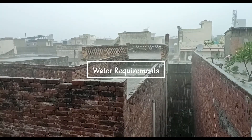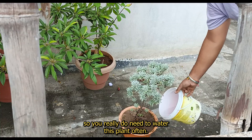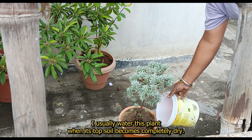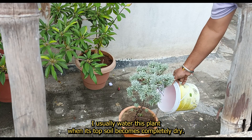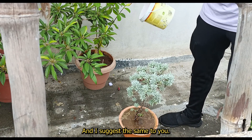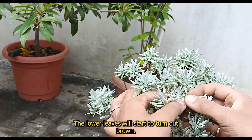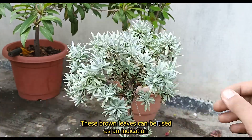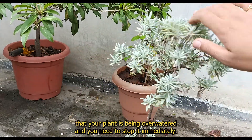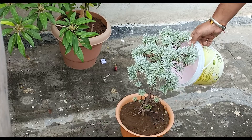Water requirements: Silver Mount is a drought-resistant plant, so you really don't need to water this plant often. I usually water this plant when the soil becomes completely dry and I suggest the same to you. In case you overwater your plant, the lower leaves will start to turn brown. These brown leaves can be used as an indication that your plant is being overwatered and you need to stop it immediately.